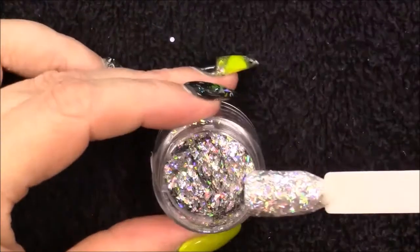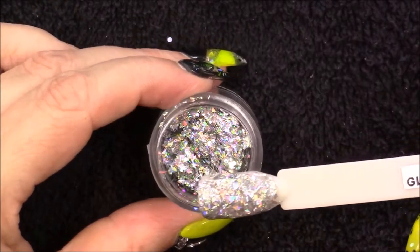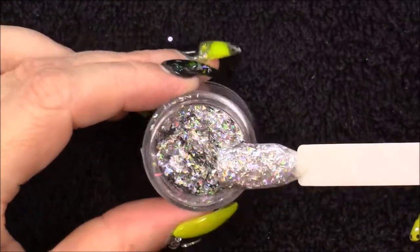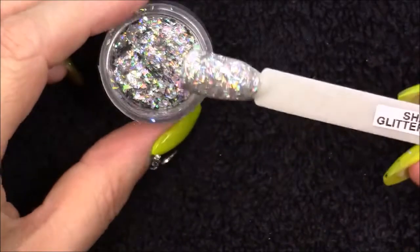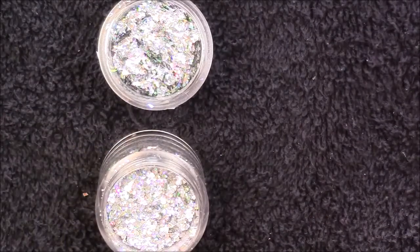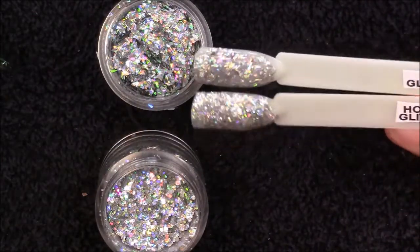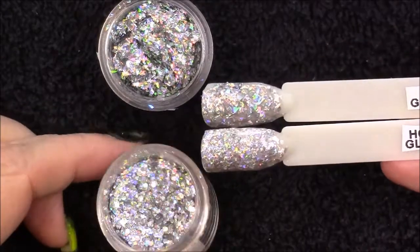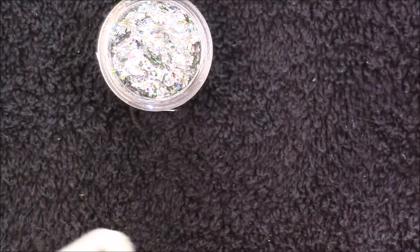The next one is Shards — absolutely stunning. It reminds me very much of the Magpie Stardust a little bit; I'm not sure if it will work in the same way but I'm going to give it a try. I've also got Hotline Bling which is also stunning, and they are both very similar. It's just that the Shards are obviously bigger, chunkier pieces of glitter, whereas Hotline Bling is still chunky but not as chunky.